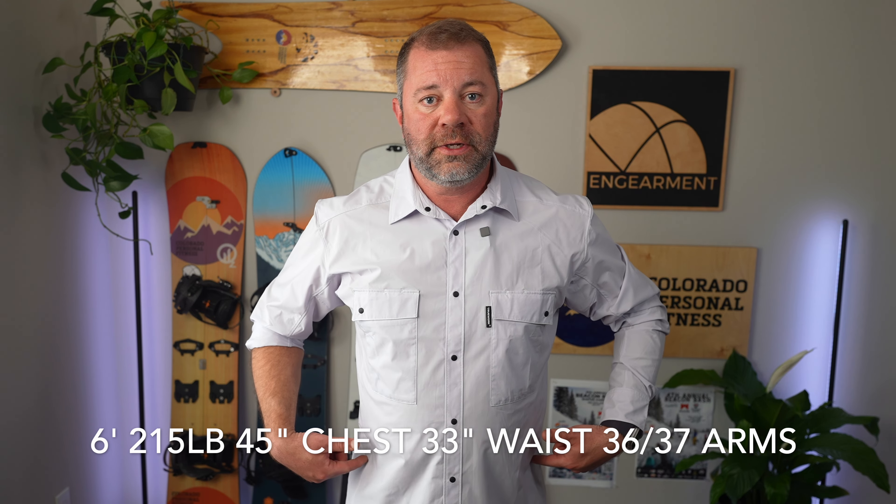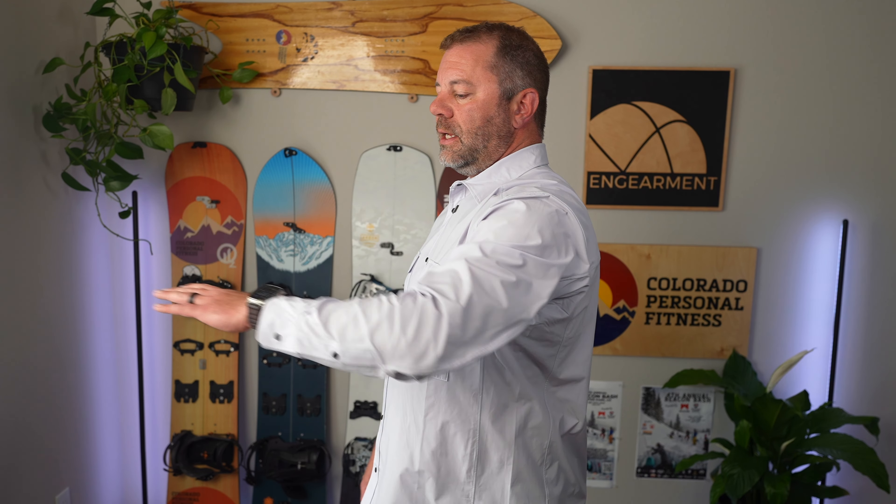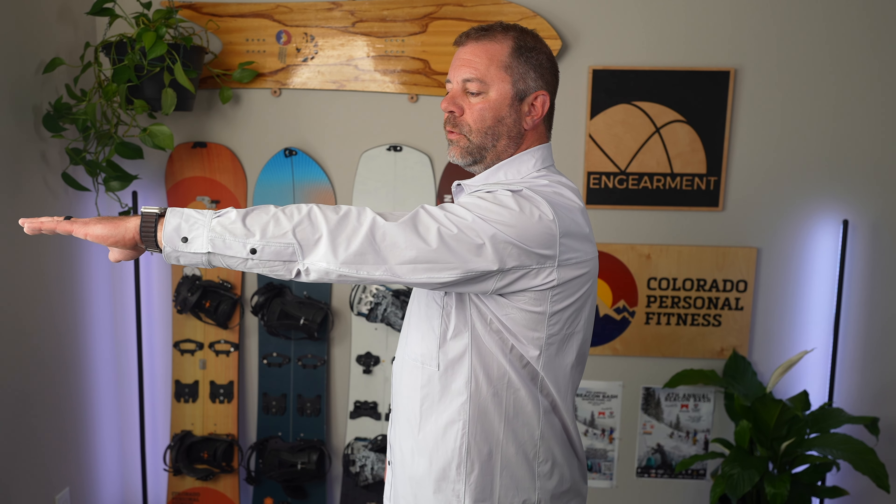First we'll start with sizing. I'm six foot, 215 pounds, 45 inch chest, 33 inch waist, 36-37 on the arms. The fit is fantastic. I've got kind of an athletic build up top, a little bit of a beer belly in the middle, and this I think is a very good fit. I have one arm rolled up to show how I usually wear it, and one not rolled up to show the coverage. It is more of a 34-35 than a 36-37 coverage, but it still is enough coverage.